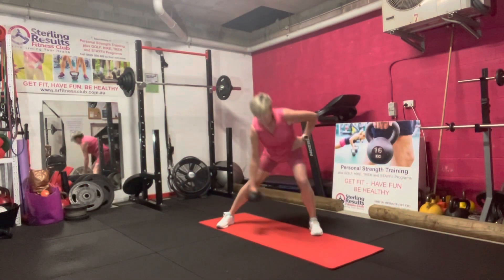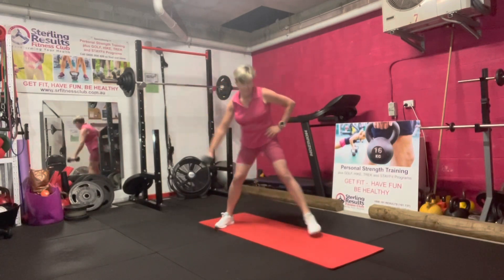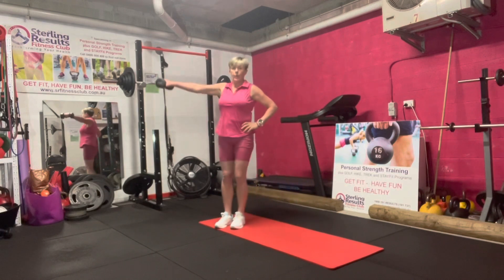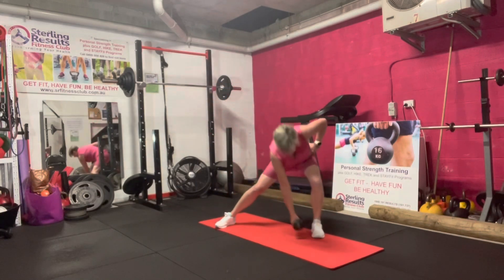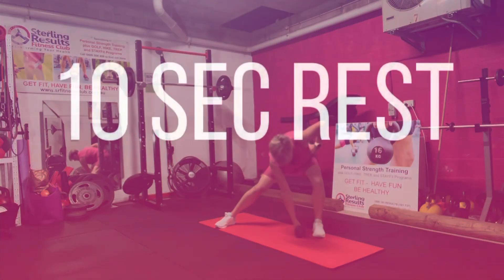Three, two, one, let's go. Three, two, one, rest.